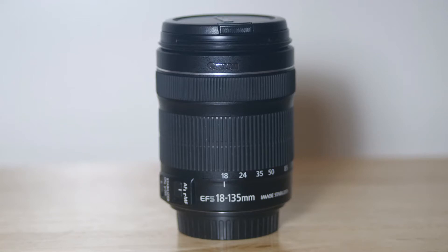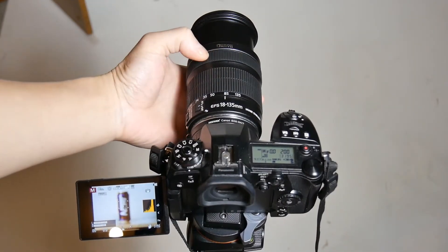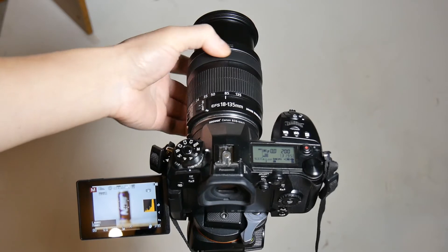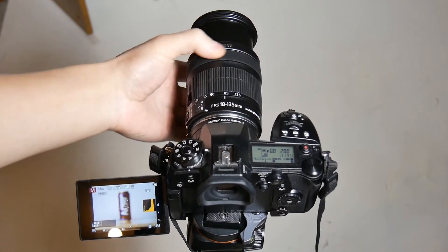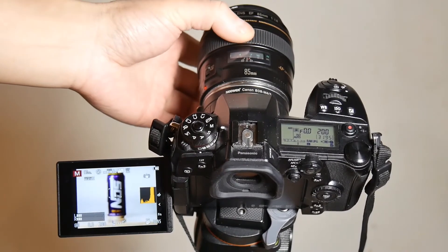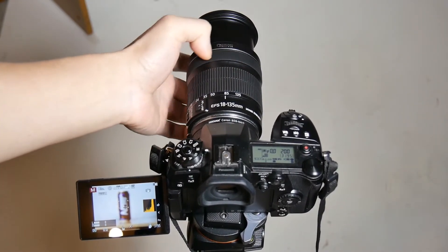Now let's change the setup using a Canon 18-135mm lens with STM motor and a dumb adapter without any signaling. No matter how I turn the focus ring, the lens will not focus at all because this lens uses the focus-by-wire method. It requires signaling from the camera to even allow manual focusing, and the AF/MF switch on the lens has no effect on manual focusing capability. As you can see, USM motor lenses allow manual focusing without signals from the camera, while STM motor lenses using focus-by-wire will not allow manual focusing at all.